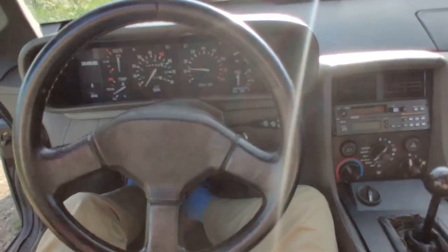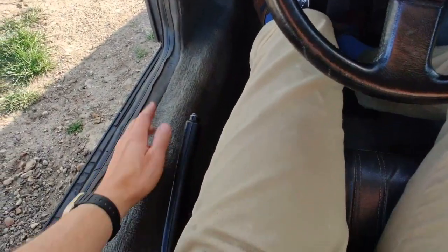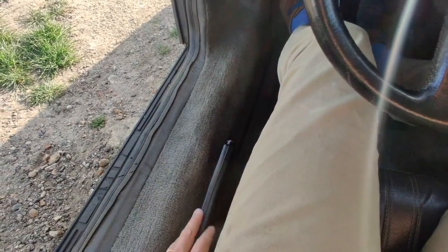The handbrake is in a slightly obscure place in the DeLorean — it's down here, but it's pretty easy to operate obviously.